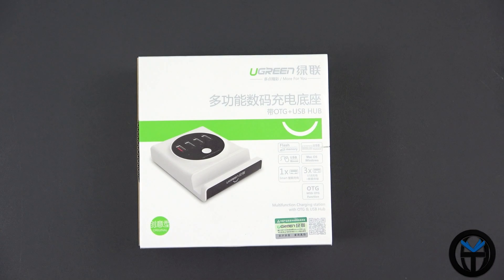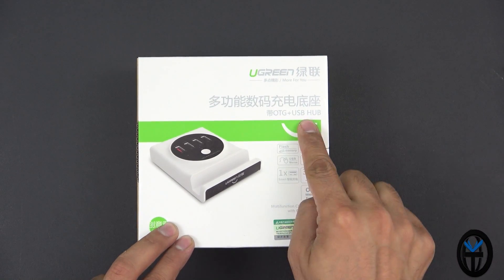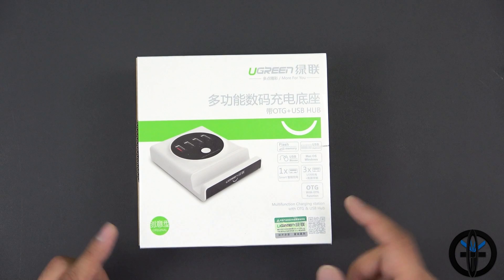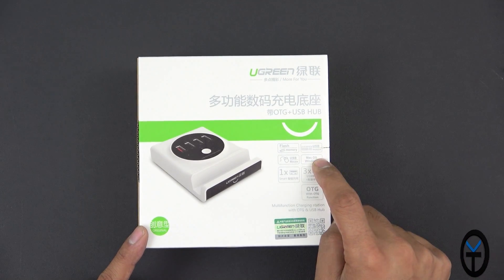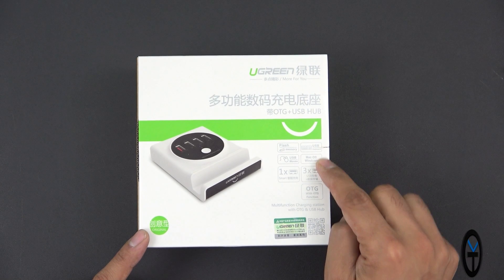Here's the box itself. It's called uGreen — that's the company. It's made for the OTG plus USB hub. This is basically what it looks like. We have the functionality of being able to plug in a flash drive, USB keyboard, a mouse. It's compatible with Mac OS and Windows. So if you need to plug it into your PC to use it as a hub, as a pass-through hub, it also works as a USB hub.